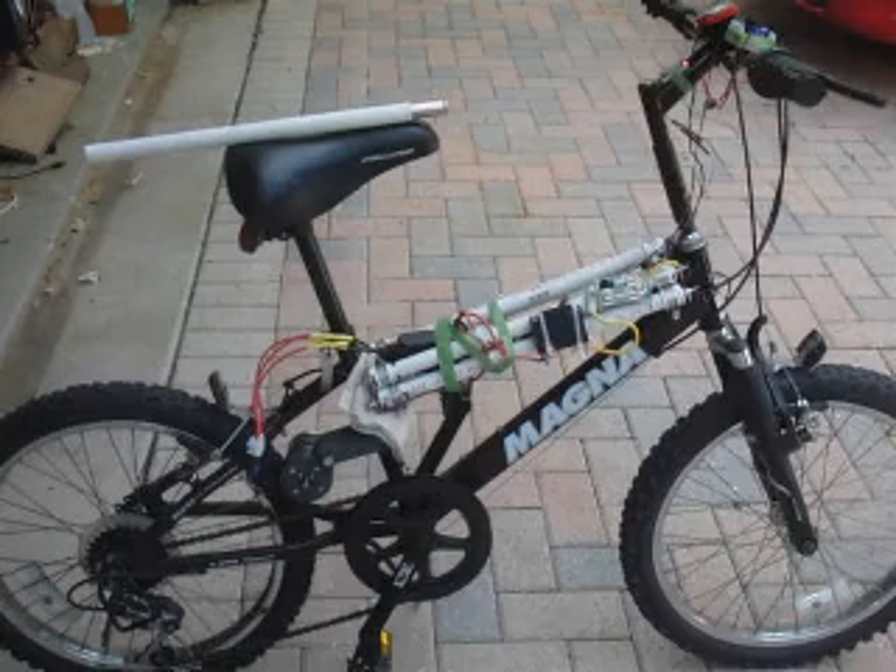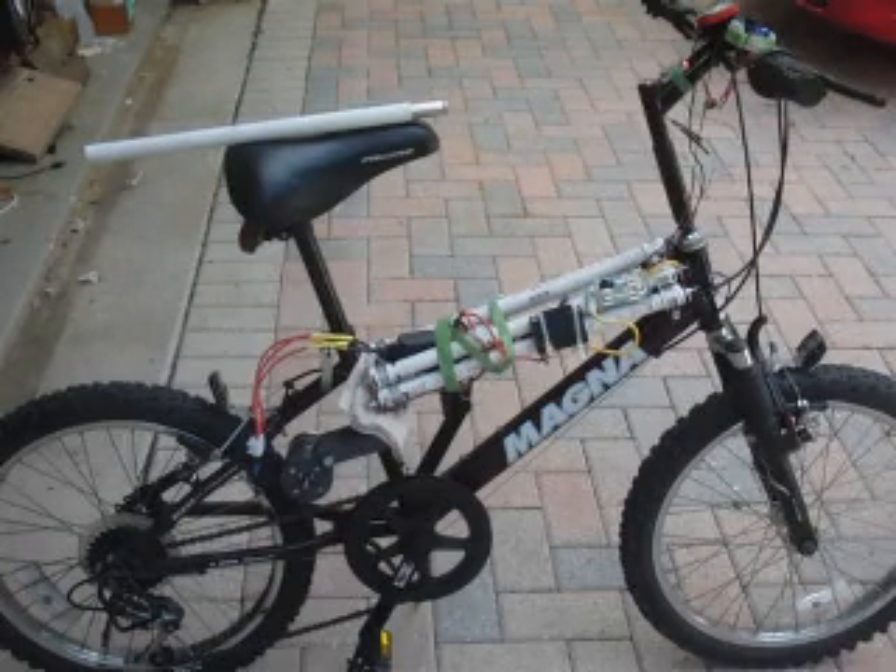Hi, this is Boyd and Stu, and today I finally assembled my electric bike for the first time. What's unusual about it is my battery system.